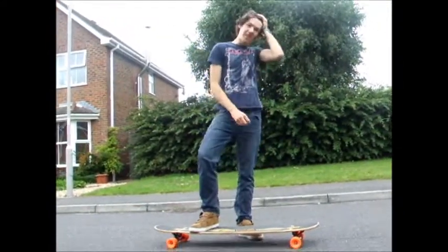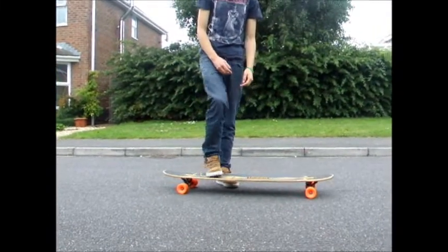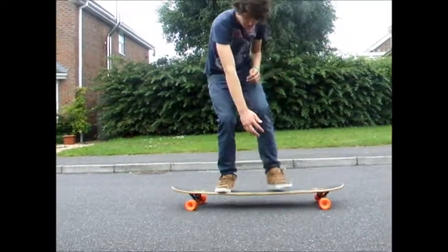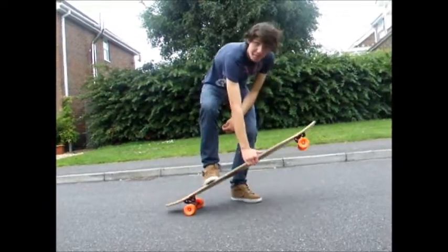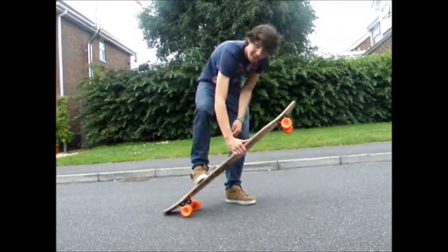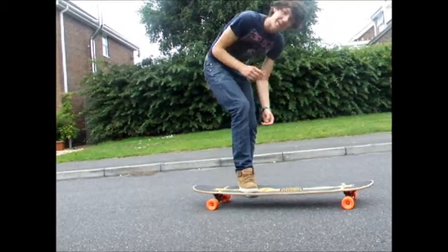Plant your front foot — this is if you're regular, by the way. You plant your front foot, plant the board about here, where your foot was, lift the board up as high as you want — here, or here, or there if you want to — and just flick the board around.